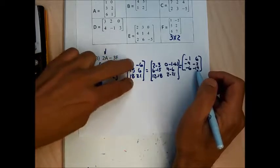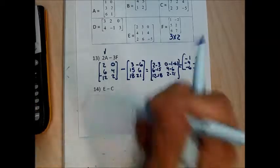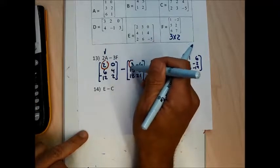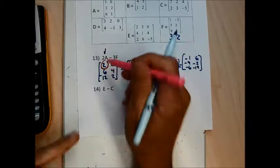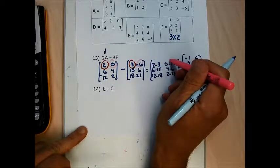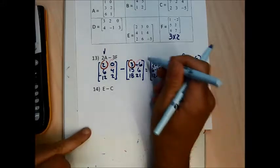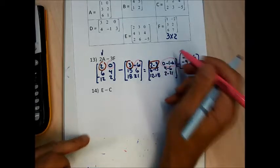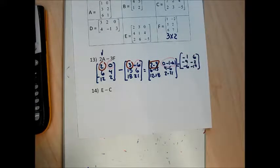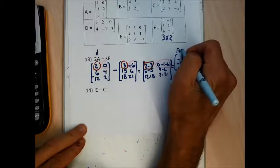So I found 2A and 3F and subtracted them by subtracting values in the same position. The 2 minus 3 stayed in the upper left, the 0 minus negative 6 stayed in the upper right, and this matrix reduces to the answer my calculator gave me.